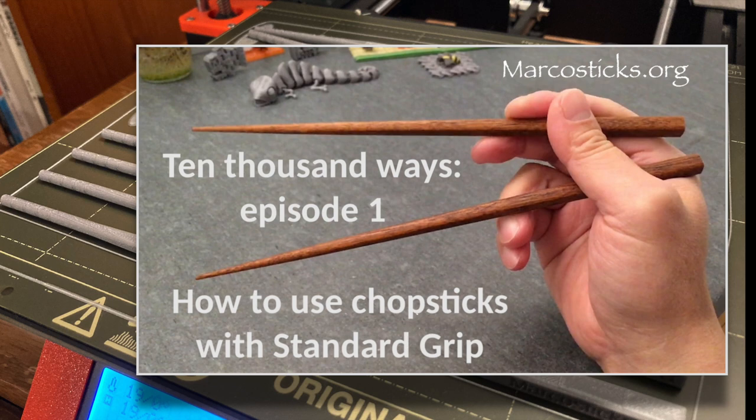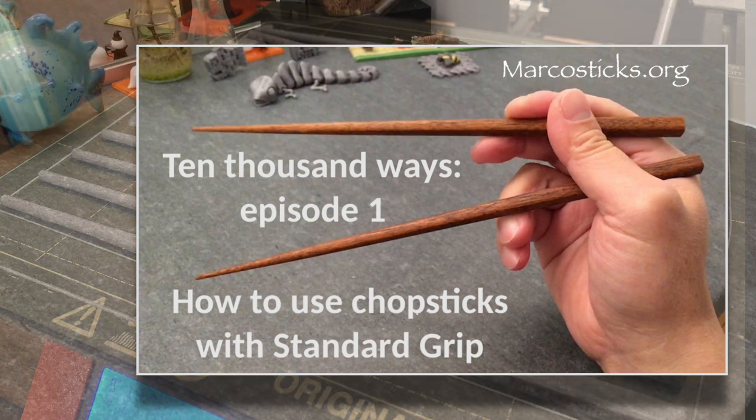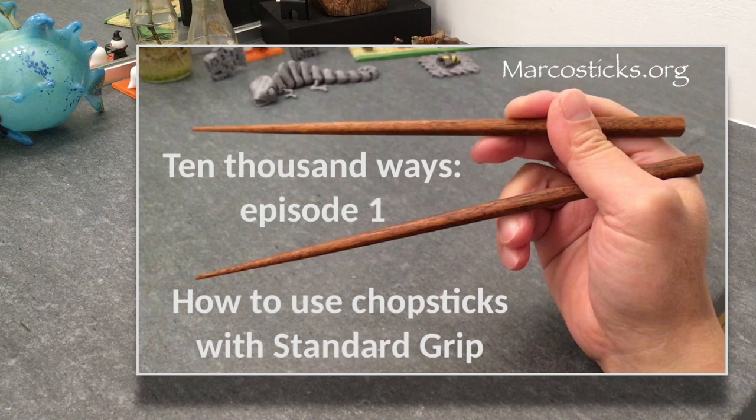That previous video on standard grip also explains why we call these Marco sticks. For more information, please go to marcostix.org.